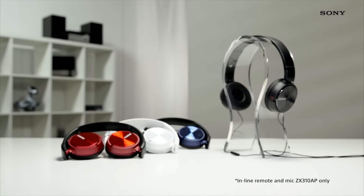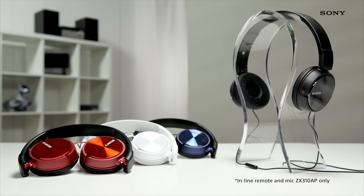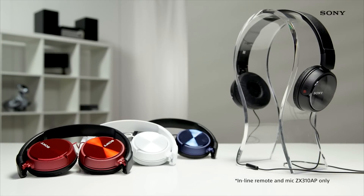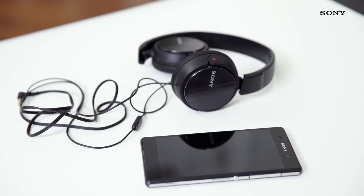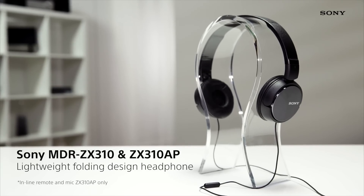Boasting a stylish design and a choice of four different colours to suit your own personal taste, you'll be sure to make a lasting impression while wearing these. The Sony ZX310 and ZX310AP headphones are the perfect entry-level choice when it comes to both sound and looks.